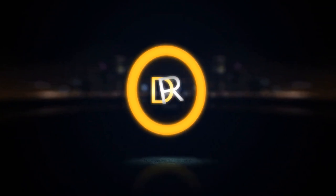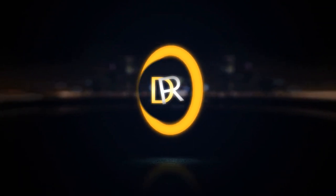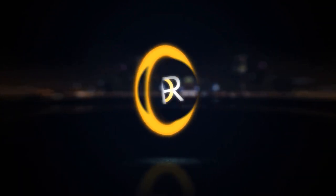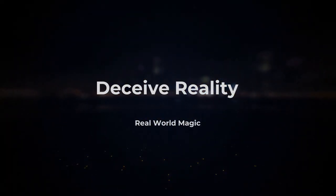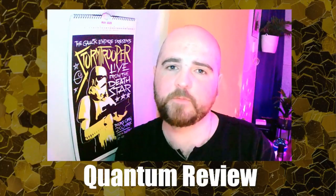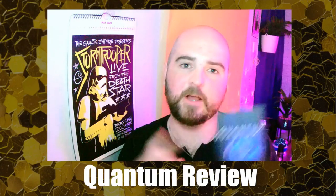The Quantum Deck. Is it any good? Let's find out. Hey everyone, welcome to the very first Deceive Reality Magic Review. And what better product to start with than the Quantum Deck by Craig Petty, which is something that everybody's been talking about lately.